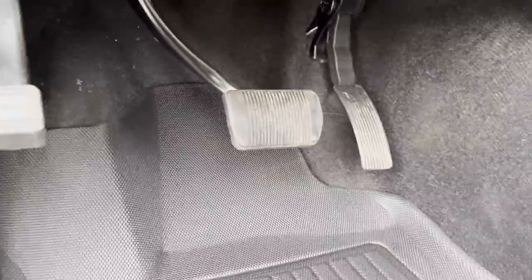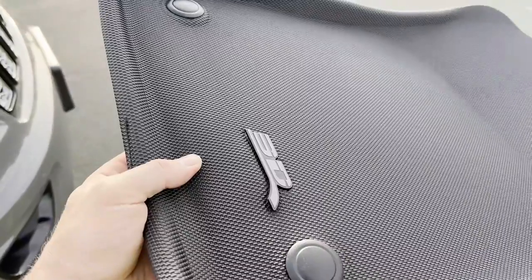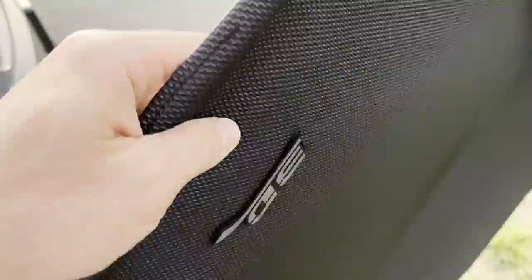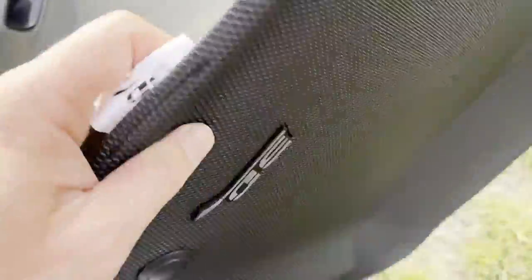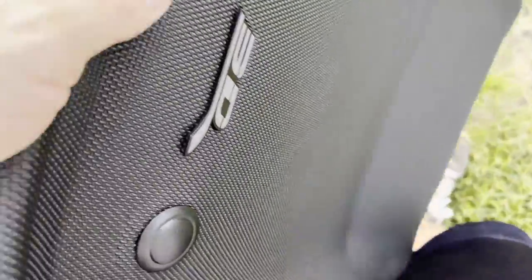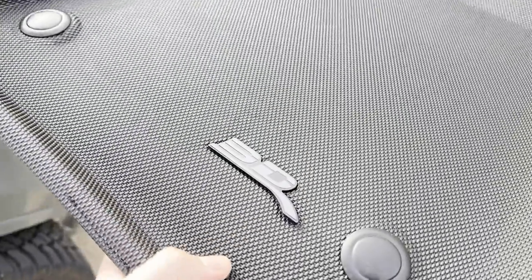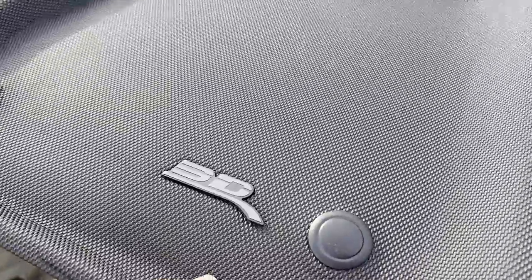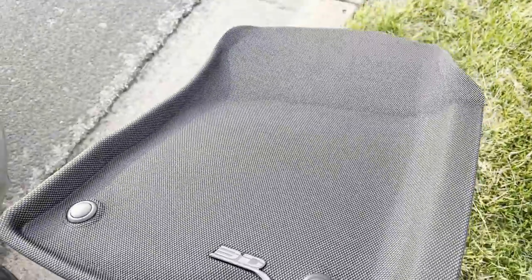Getting a better view of the fitment — I don't see any weird gaps or anything; seems to be a nice fit. A quick side note: the 3D badges are held on by two metal rivets. You would have to grind those off, but then you'd have two little holes in the carpet, and underneath the 3D logo there's an impression as well, so you'd still have a little outline. I'd recommend just leaving the logo — it doesn't seem to be that big of a deal.